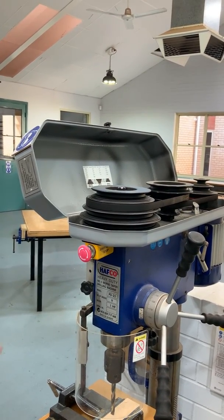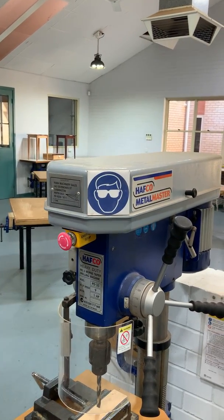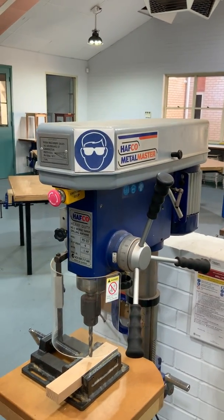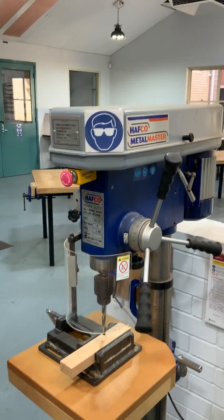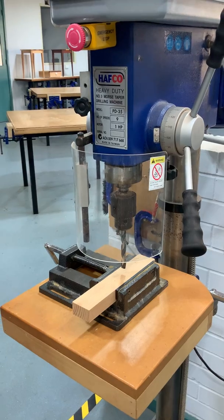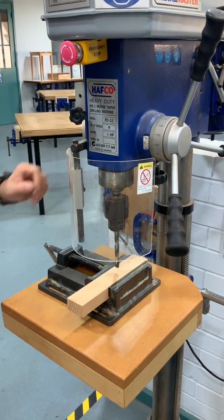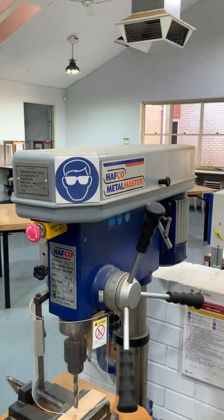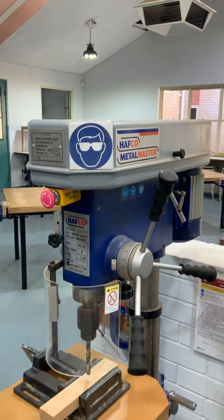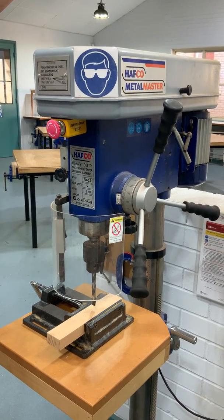Sir is just going to close the guard — there we go — and those guards make sure that it's nice and safe. Another safety feature is a micro switch on those guards and on the guard around the chuck. If either guard is not in place, this piece of equipment will not turn on. They've got to be fully closed.